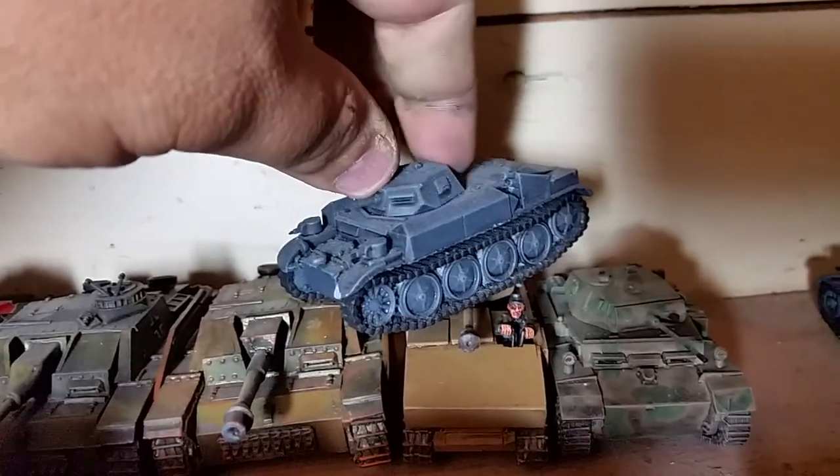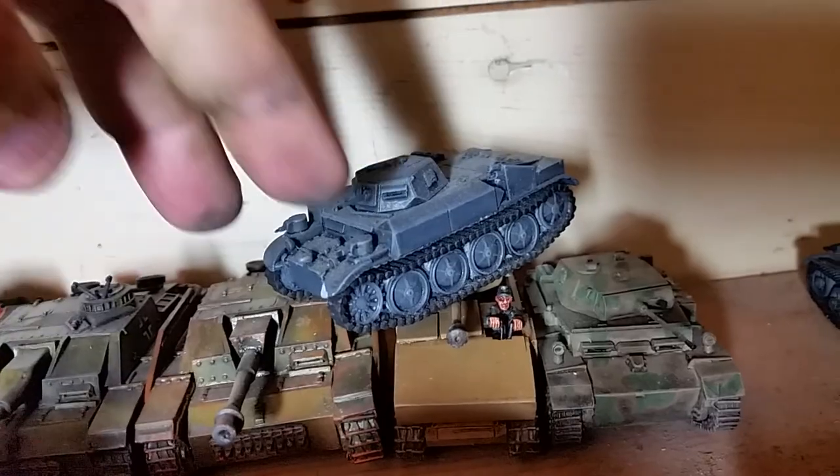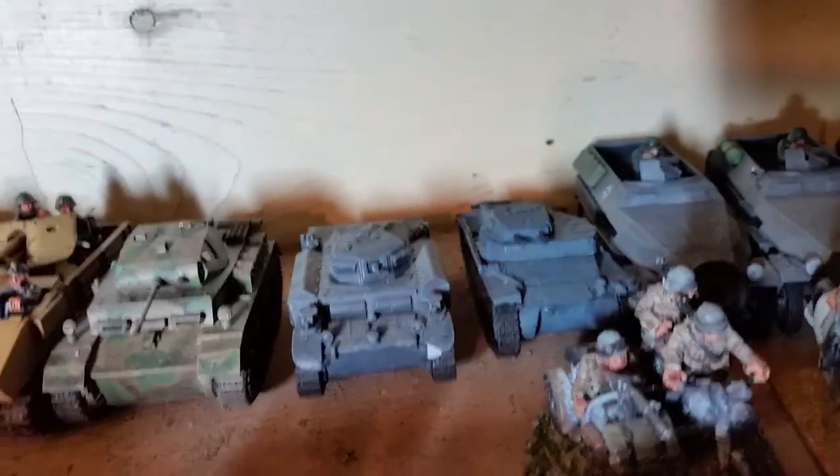Then we got Blitzkrieg's — everybody's gonna hate me for this — that's Blitzkrieg's Flamingo, dual flamethrower, little flamethrower from Blitzkrieg Miniatures. Pretty good tank. I got a Panzer I next to that and then two half-tracks.